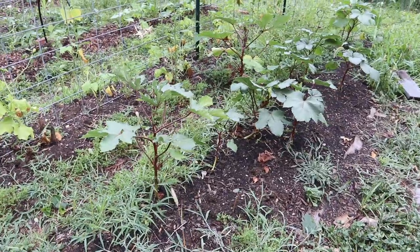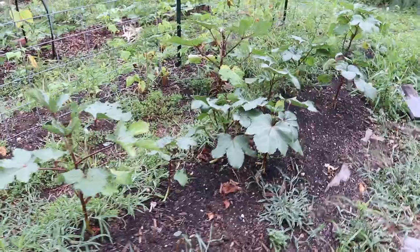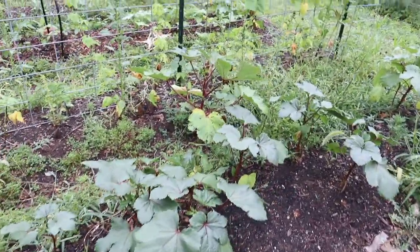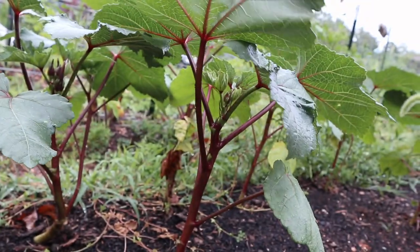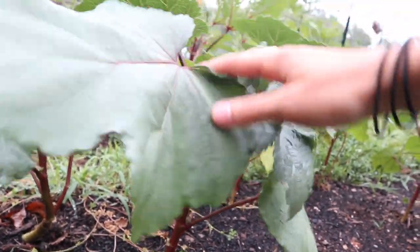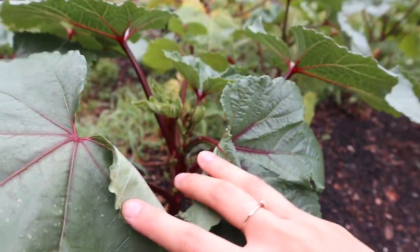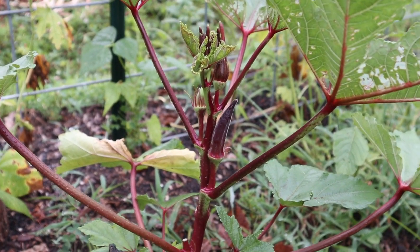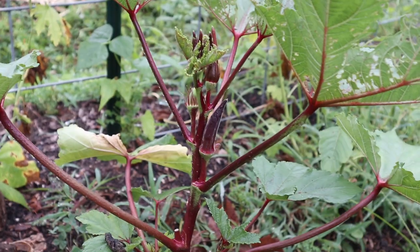In our last bed, we have our okra. This has been a little bit of a struggle this year because they got mowed down by deer, but after I re-sowed the seeds and left them protected with mesh for a while until they got established, they're doing really nice now. We've harvested just a few pods, but with all of the heat we've been having, I'm sure these plants will start producing a lot very soon.